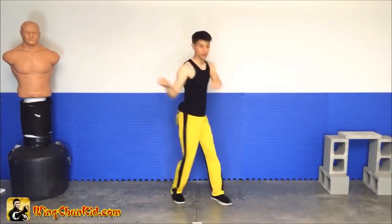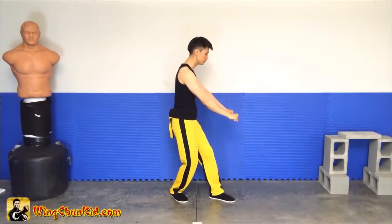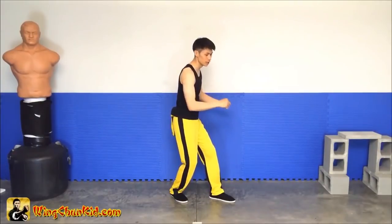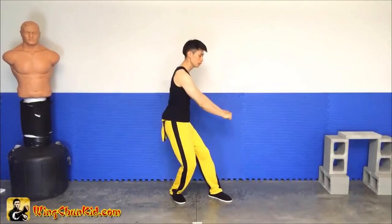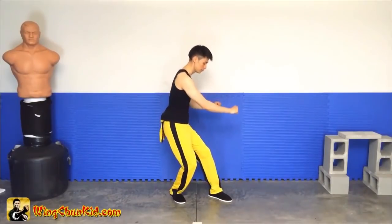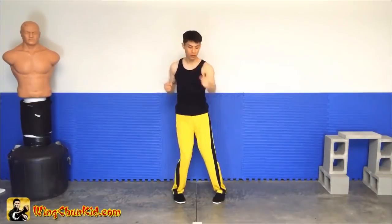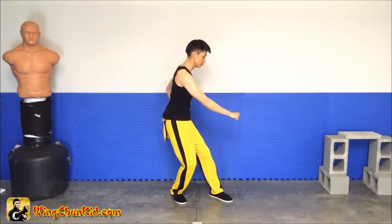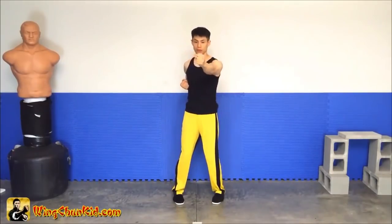Lead with your hips, then pull down. From here, go punch directly here. We're loading up, and then we're going to unload. So from here, you see I'm loaded up — punch, unload.